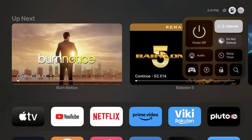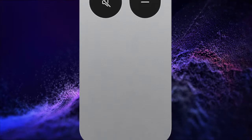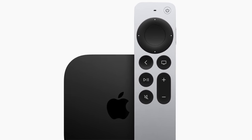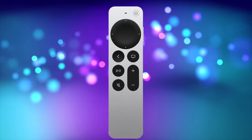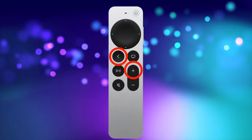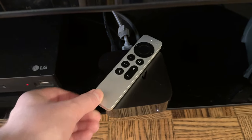If after all this the Apple TV Siri remote still doesn't seem to work, you can pair or re-pair your remote to your Apple TV box again. To do this, point your Siri remote at your Apple TV and make sure the remote is about 3 inches from your Apple TV — you'll need to be really close. Press and hold the back button and volume up button for about 5 seconds. You may be asked to place your remote on top of your Apple TV box.